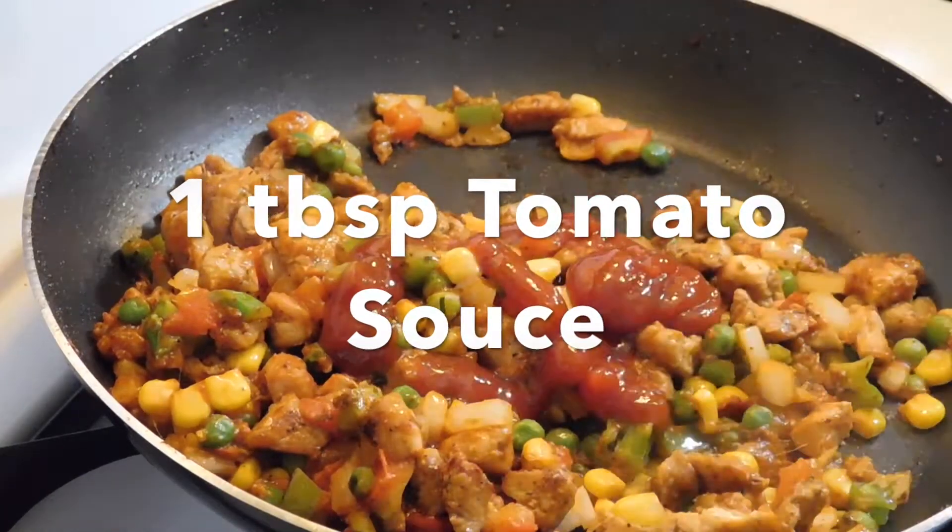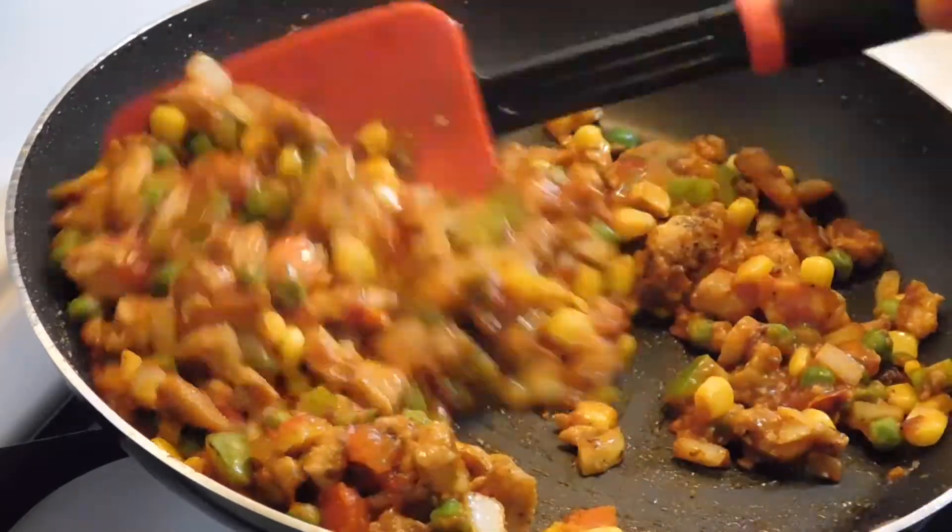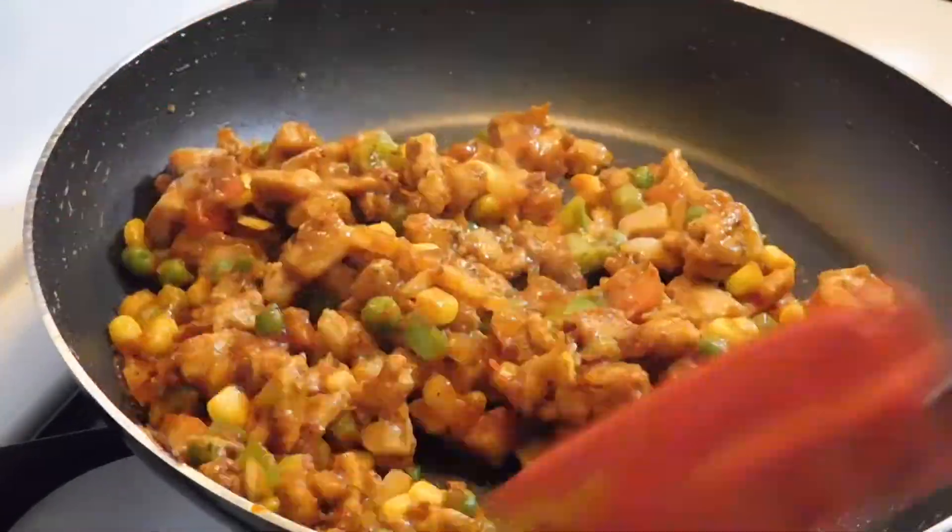I will add 1 tablespoon of tomato sauce. If you prefer not to add it, you can skip the sauce. Cook and mix it well until everything is warm and combined.